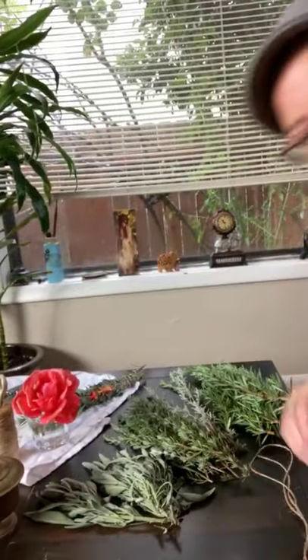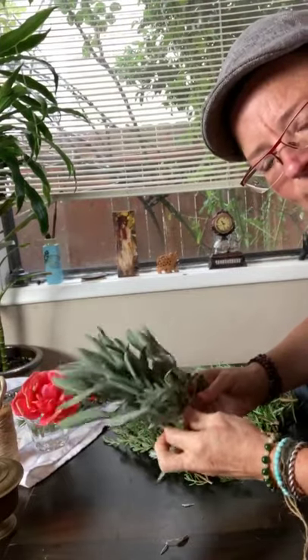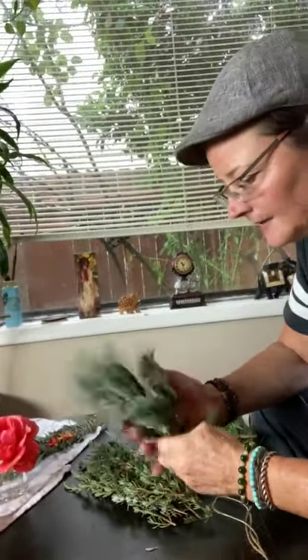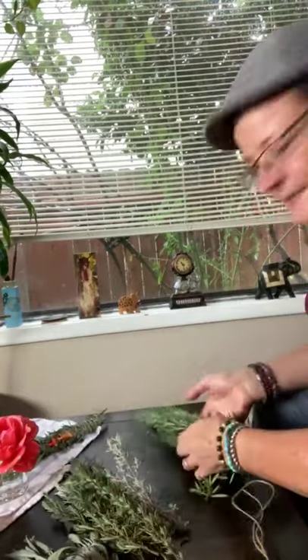I have some select herbs here that I made some piles with from my garden. I have some sage — this is a type of culinary sage, actually. You can use pretty much any type of sage that you want. This is a nice culinary sage; it's a white sage.